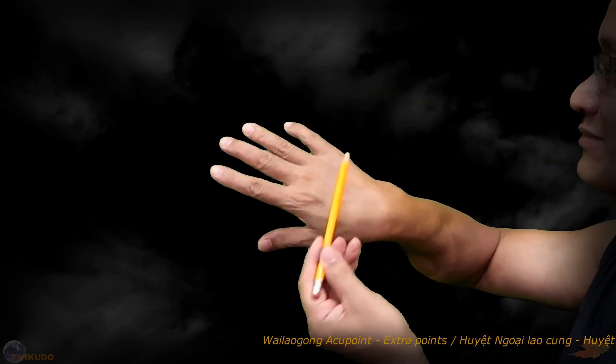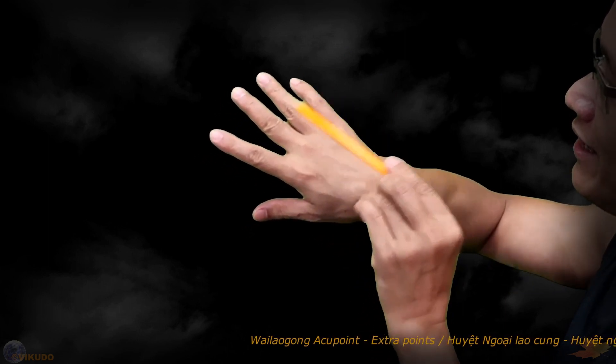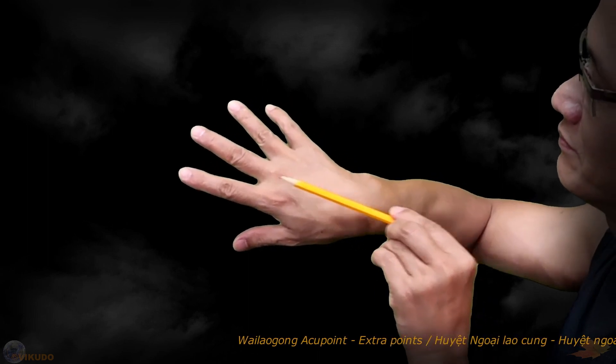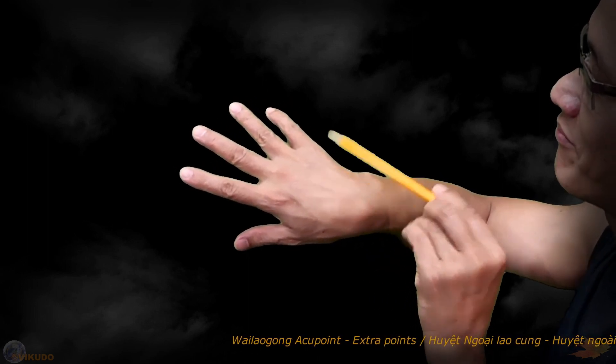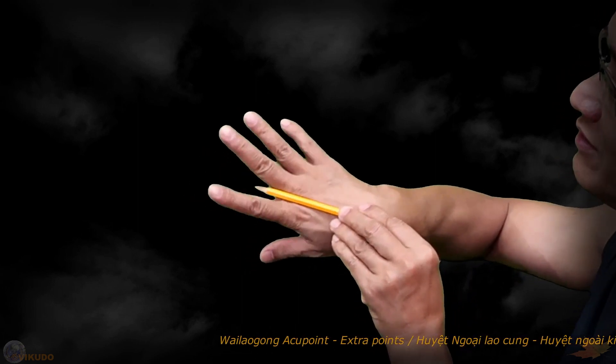This is the back of my right hand. This is the 2nd metacarpal bone and this is the 3rd metacarpal bone. Whalegong Accupoint 1 is located in the space between these two bones.